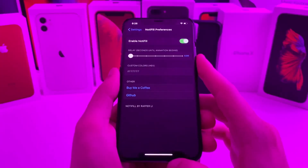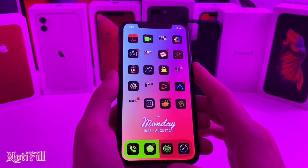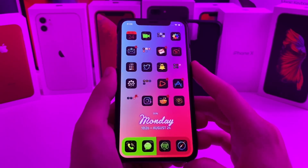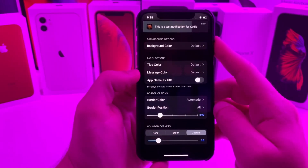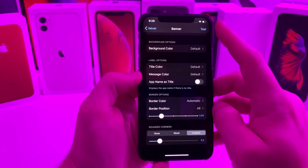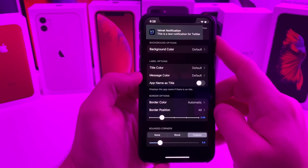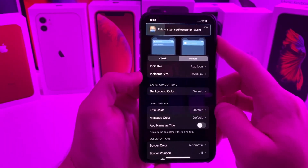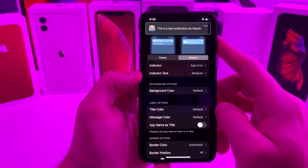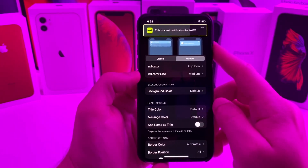And this last tweak that I have for you is actually pretty cool. It's called Nodifil. Basically what it does is it's an active timer to show you how long your notification is going to be there. So let me go ahead and show you an example. If we go ahead and test the banner, you can see that there is a little loading bar that goes across the whole notification, and once the loading bar reaches the end, the notification disappears. It gives you a little bit of indication of how long the notification is going to be there. I know I catch myself wanting to respond to a text but I'm in the middle of doing something else, so this kind of gives you a time frame of how long you have to hurry and pull down that notification.